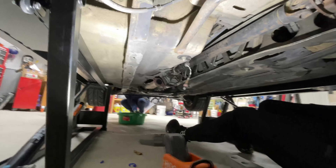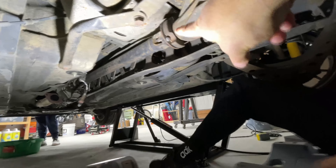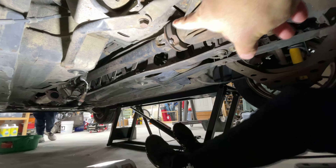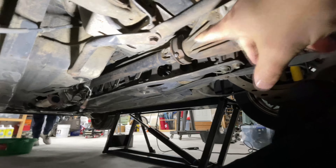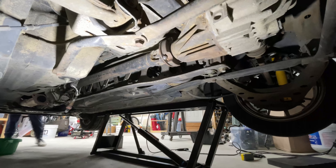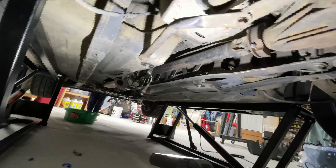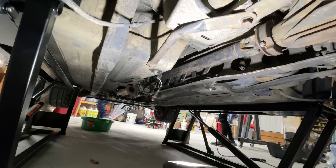We got the exhaust out — you can see the O2 sensor just dangling there. Now we're going to move toward the back and disconnect the diff from the driveshaft; it's just those four bolts. We'll loosen each one and rotate the wheels to get to the other sides — you can see the cutout in the diff side. Disconnect those, and the driveshaft has splines that slide into the back of the transmission, so disconnect that and pull it out of the way. Then we'll move up toward the front and finish removing the exhaust and that crosspiece.